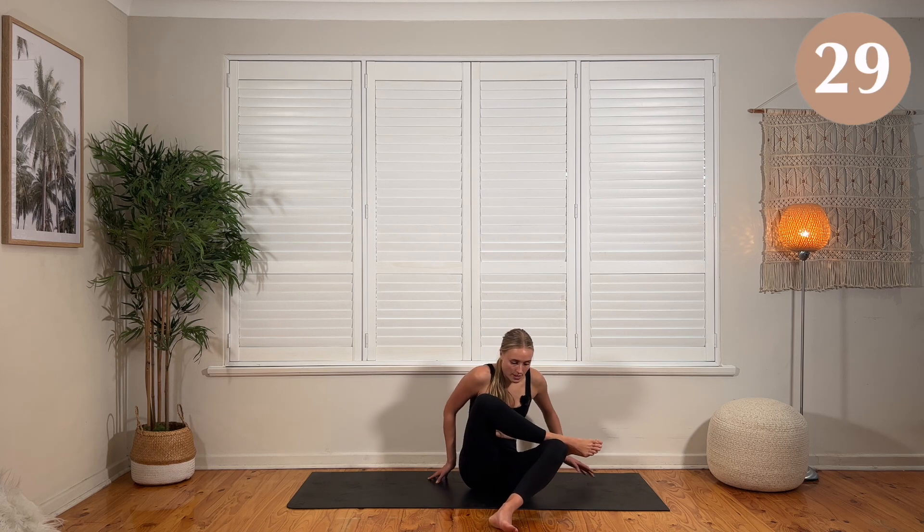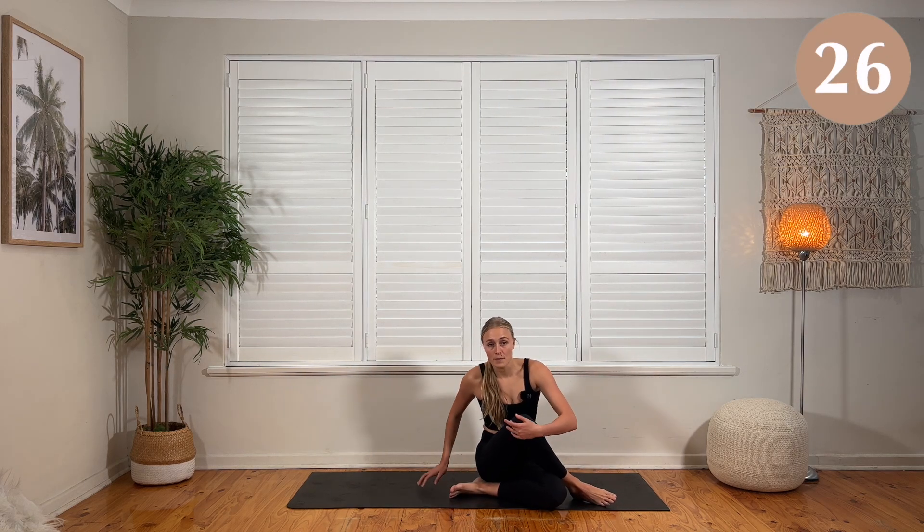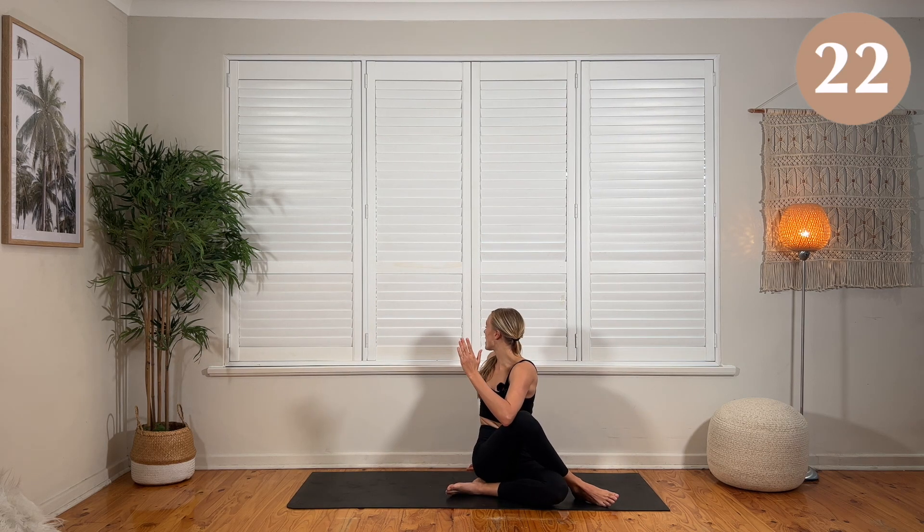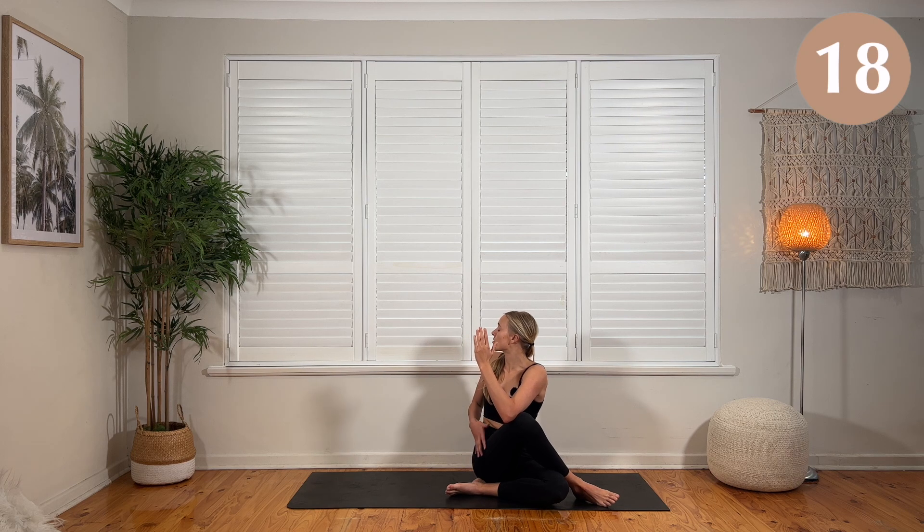Place those glutes down. Roll yourself to the side, tug that foot in. You're going to reach up and over for that spinal twist, twisting as far as you can. Looking behind you. You might feel a stretch in the glute as well and a stretch through the spine.